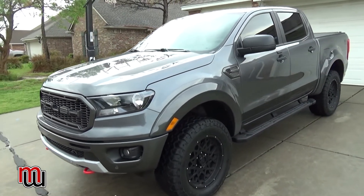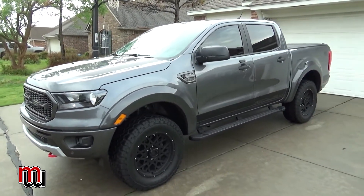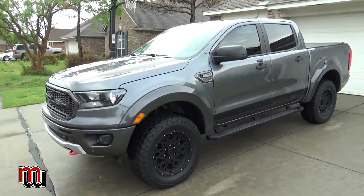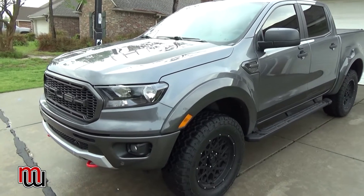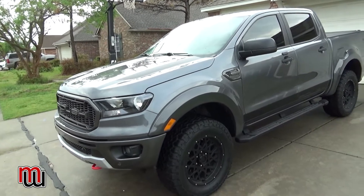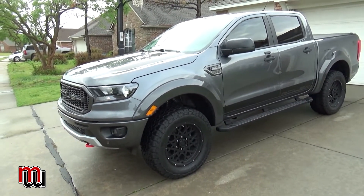I bought an extended service contract — anything that happens to this truck is covered and I don't have to pay for it. I also got oil changes for the life of the vehicle as long as I own it, so my maintenance costs should be very low other than normal things like brakes and tires.